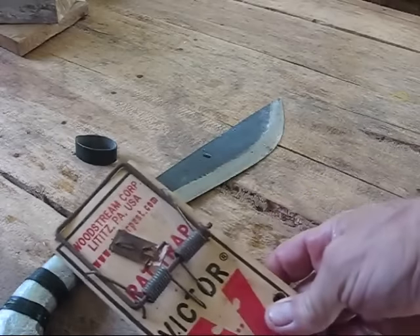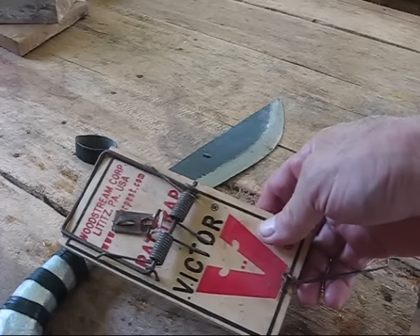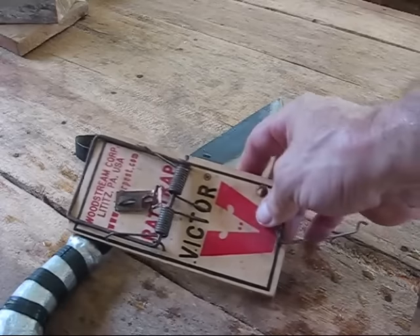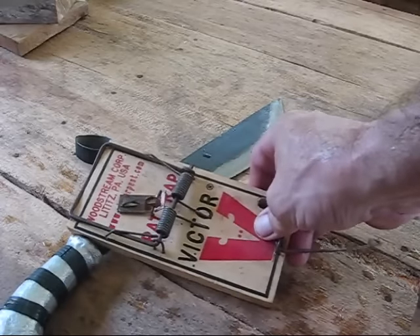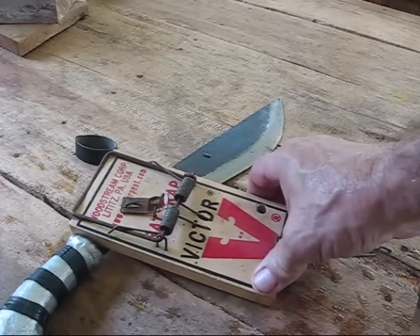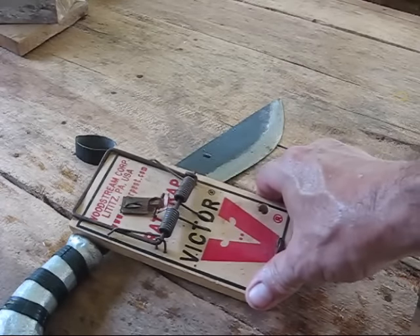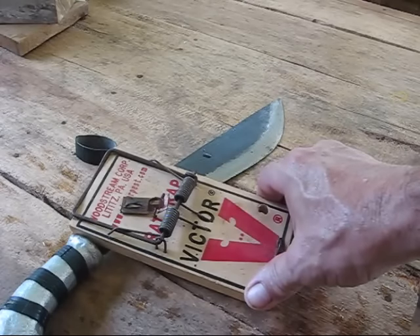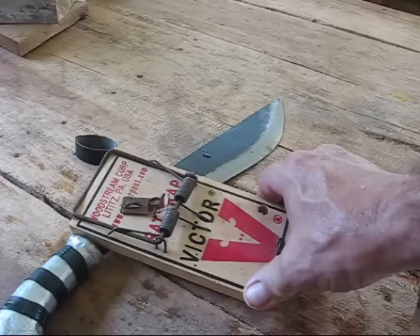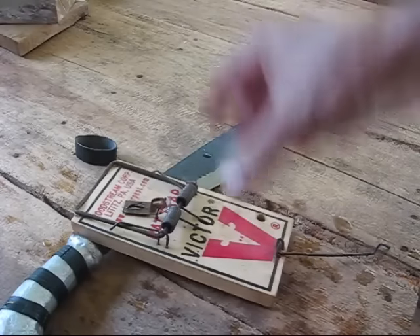My dad sent this to me from America — you can't buy them here in the Philippines. This is something I would take with me in a bug-out bag. If times were tough, there's nothing wrong with eating squirrels, nothing wrong with eating rats if you had to, but there's definitely squirrels everywhere. What I would do is lean a branch up against a tree where I see nuts and stuff, then wire the trap down along the branch — put two or three of them on a long branch, or do a couple on different trees, just like you would do squirrel snares going down the branch.